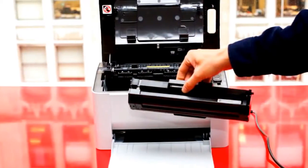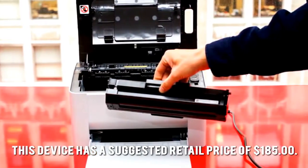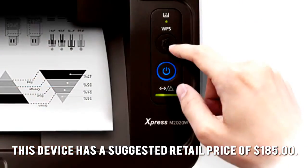How much is the Samsung Express M2020W? This device has a suggested retail price of $185.